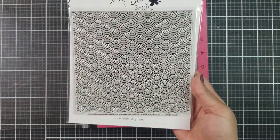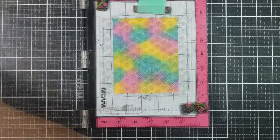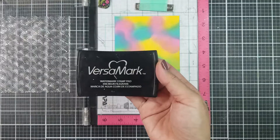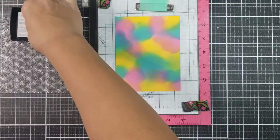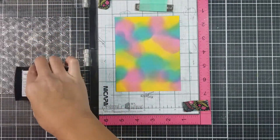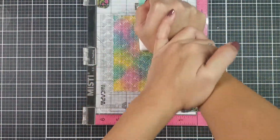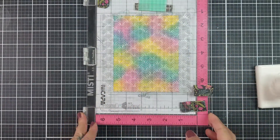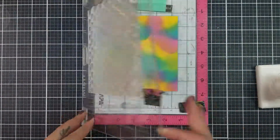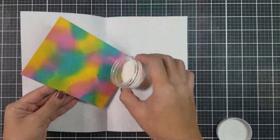Now, using my Misti, I am going in with this awesome background stamp set from Inkblot Shop and stamping that down with a clear embossing ink. I like using VersaMark ink because the ink is really sticky — it helps to adhere the embossing powder before heat setting. When using a background stamp, I like using a stamping tool such as this one, which is made by my brother-in-law, and it provides even pressure throughout the stamping.